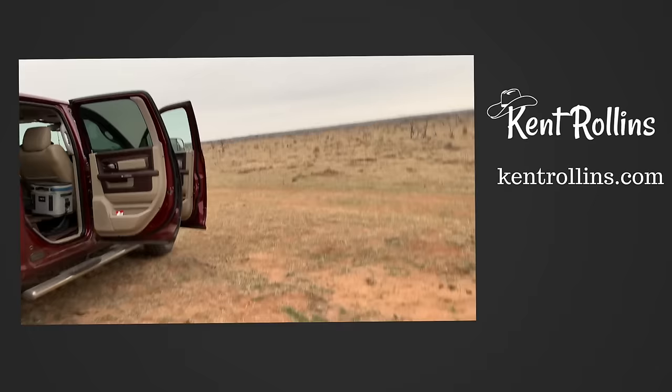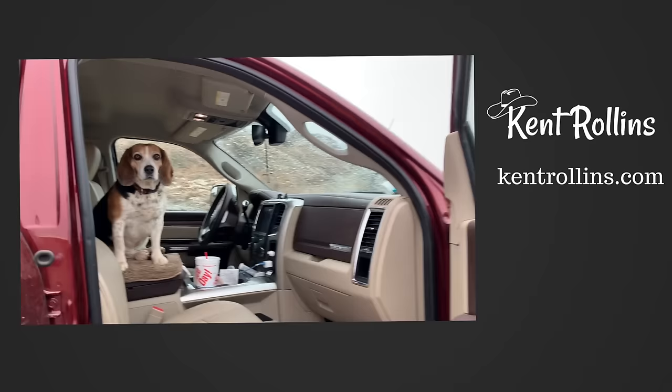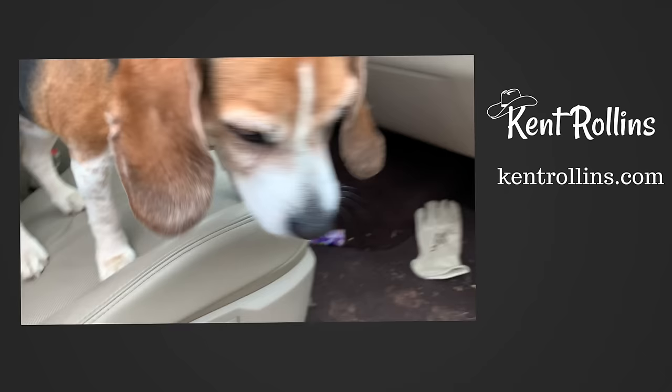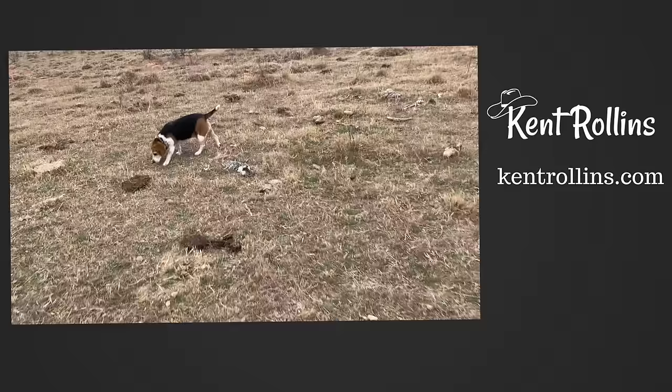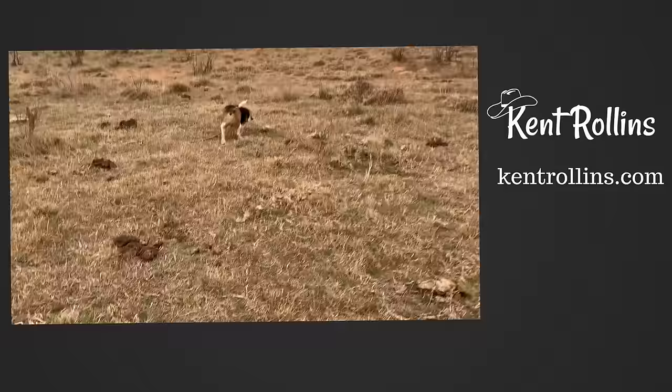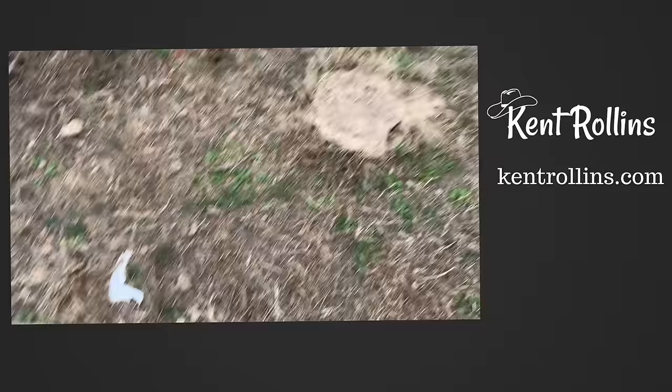What are you doing, Big? Hey, it's about time to go to work — you're not going to work today? Just because it's raining, huh? Pretty tired, I see. Not going to happen? Come on, you coming to work? Good boy. Atta boy. This is the bone pile — this it, Big?